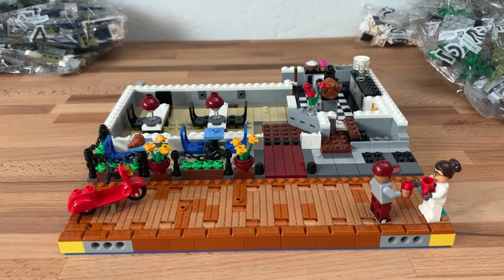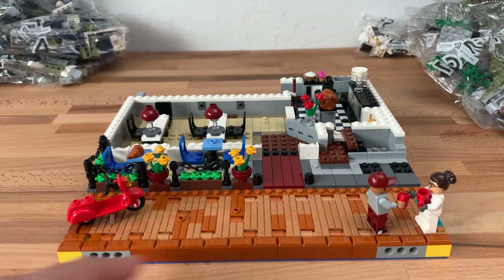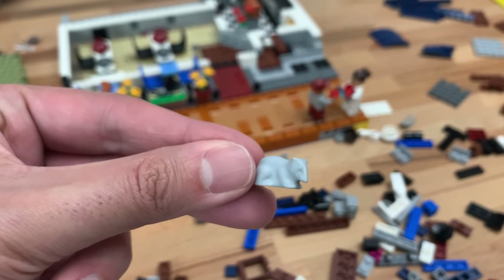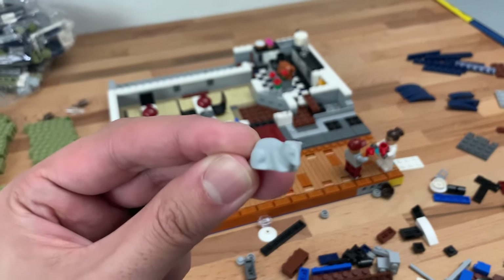If this building ends up having a front-facing view for the city, I can see how it makes sense to remove these bricks and put in masonry ones instead. Going through all the pieces for this bag I'm getting a little worried about this restaurant because there's a rodent in it. I'm curious where they place it, because this will not fly in Lost Credits.